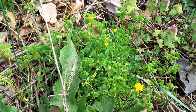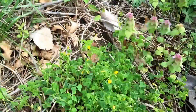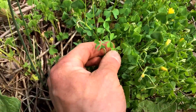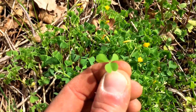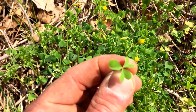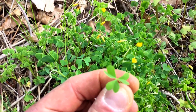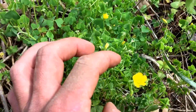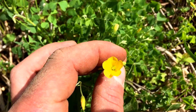Hey everybody, Chris, Four Directions Bushcraft. I wanted to show you this plant right here — this is yellow wood sorrel. It's got these lightly green, upside-down heart-shaped leaves. They almost look like clovers but they're heart-shaped, and they come three to a petal like that. And they grow these little yellow flowers, which are also edible.